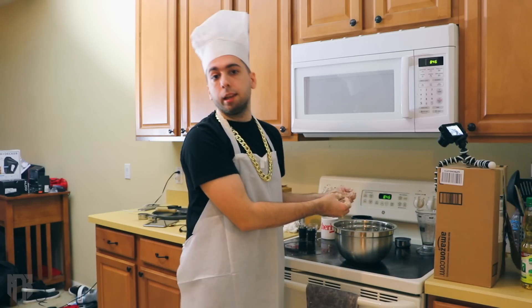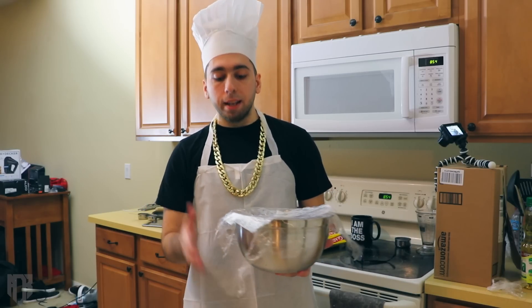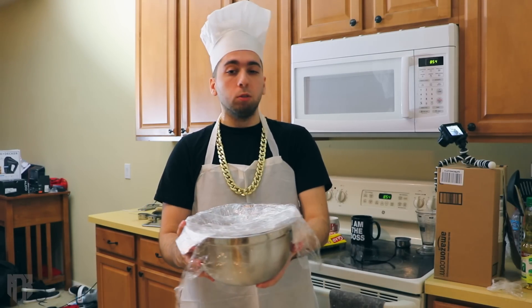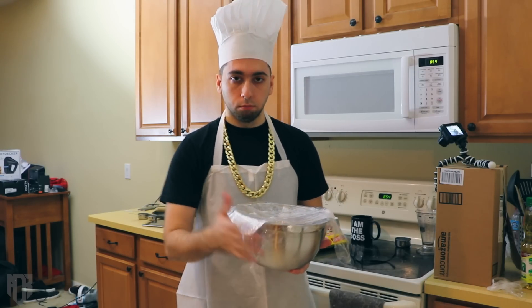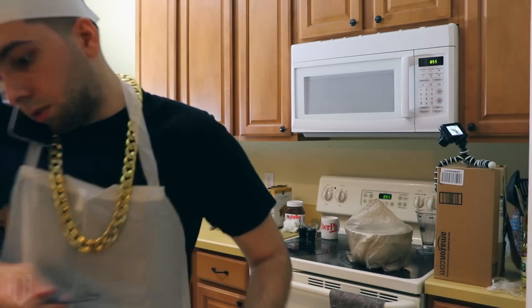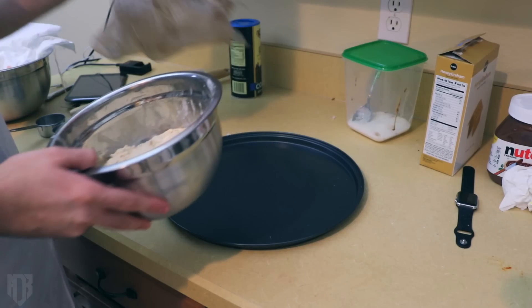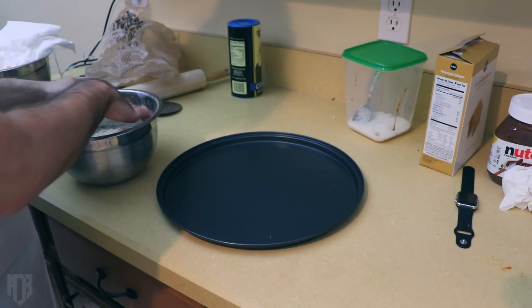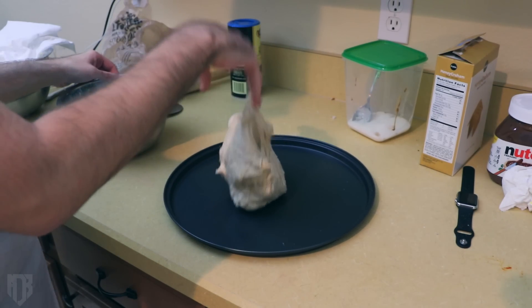Don't worry — I'm not going to let the cameras run for an hour and a half. I'll cut it off and keep things short for you guys. The next step is to seal this for about an hour and a half, then we'll continue right away. After letting the dough rest for about an hour — I waited about an hour and a half — you're going to take it and put it on the pizza pan.